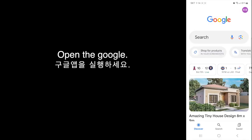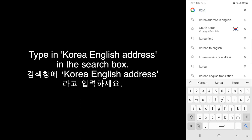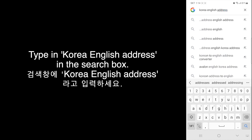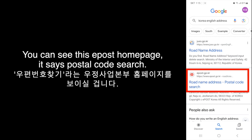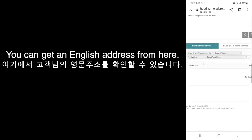Open Google and type 'Korea English address' in the search box. You can see the ePost homepage. It says Postal Code Search. Korea Post offers an English address on the Korea Post homepage, so you can get your English address from here.